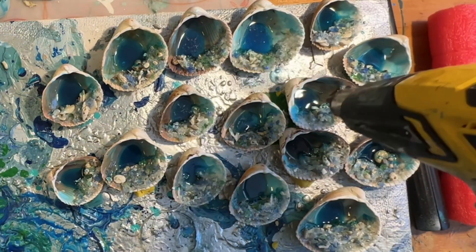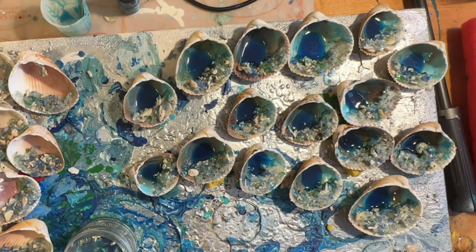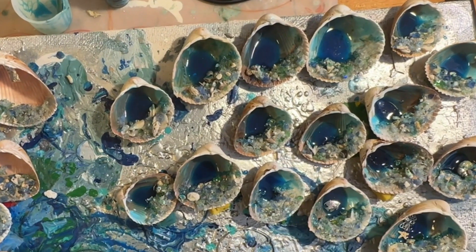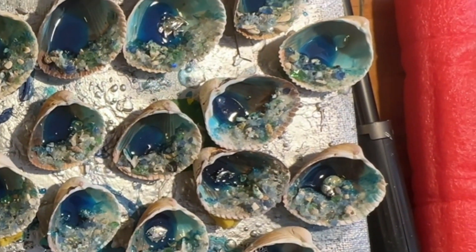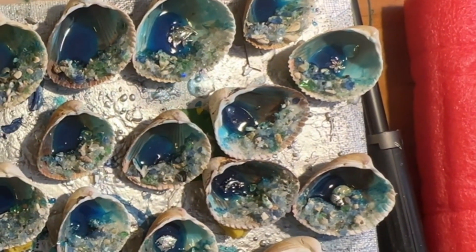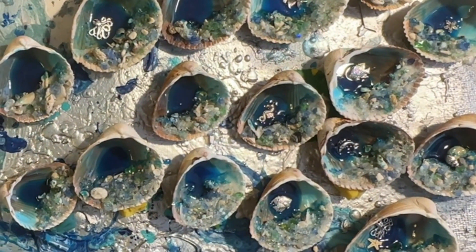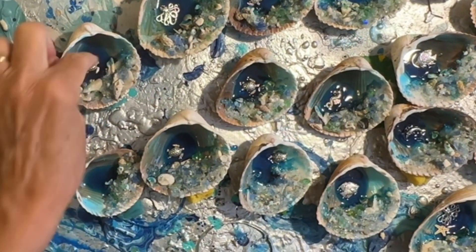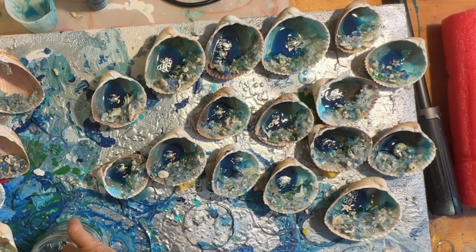Use a heat gun on a low heat setting just to pop any bubbles — you can use a torch too. After the resin has thickened for about 40 minutes, I'm going back in with my little bitty charms. I got these on Amazon — I have a link in the description. I let the resin thicken a little so the charms don't sink down and get covered up; I want them sitting on top. I have some really cute dolphins, crabs, turtles, little fish, and there's an octopus!